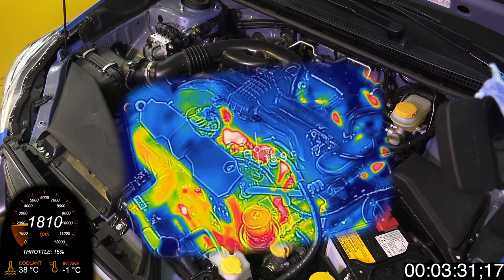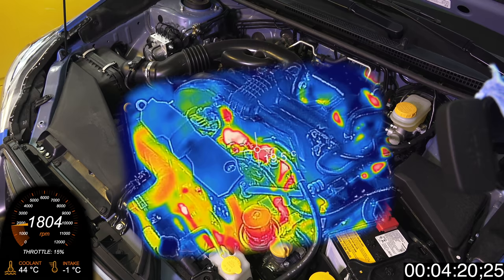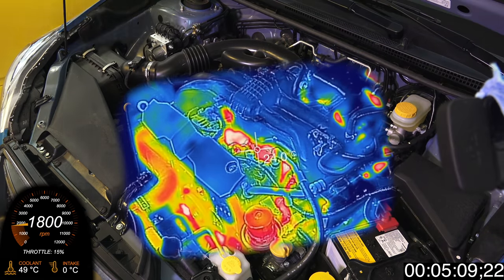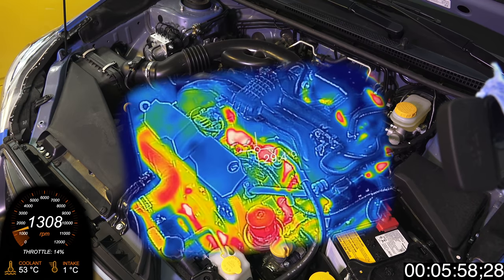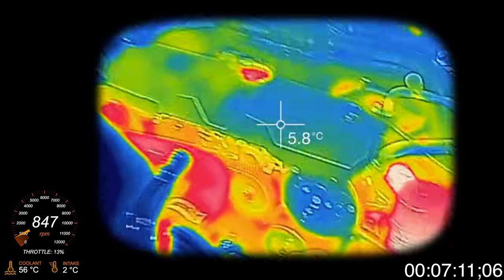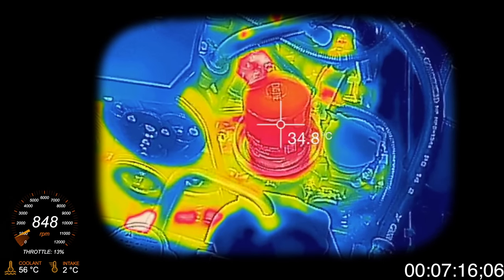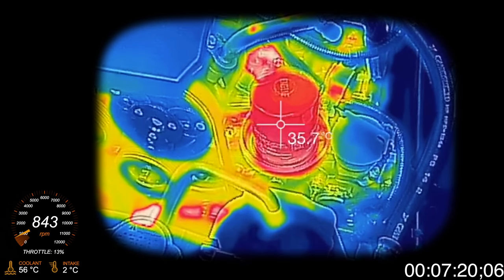Now we'll do a bit of a time-lapse and watch the engine continue to heat up. At about 5 minutes and 20 seconds, when the coolant temperature reaches 50 degrees C, you'll notice the engine RPM starts to significantly drop, eventually getting down to 800 RPM when the coolant reaches 60 degrees C. At 7 minutes after starting, we're looking at the engine oil filter — obviously not yet at operating temperature, but at about 36 degrees C or about 100°F.